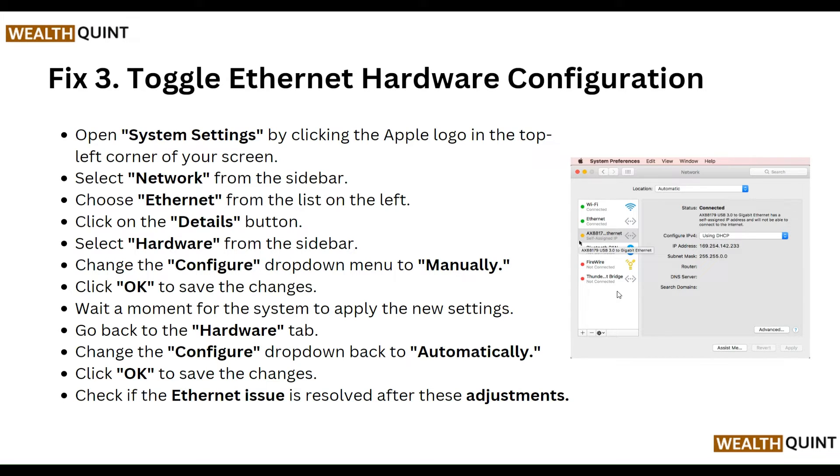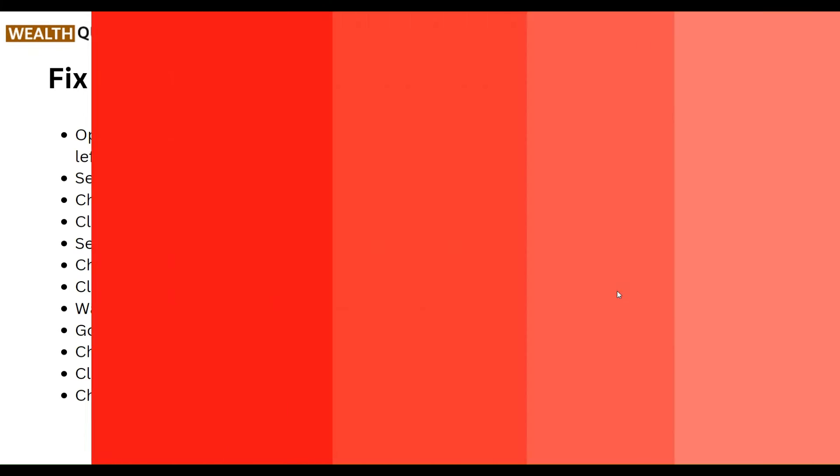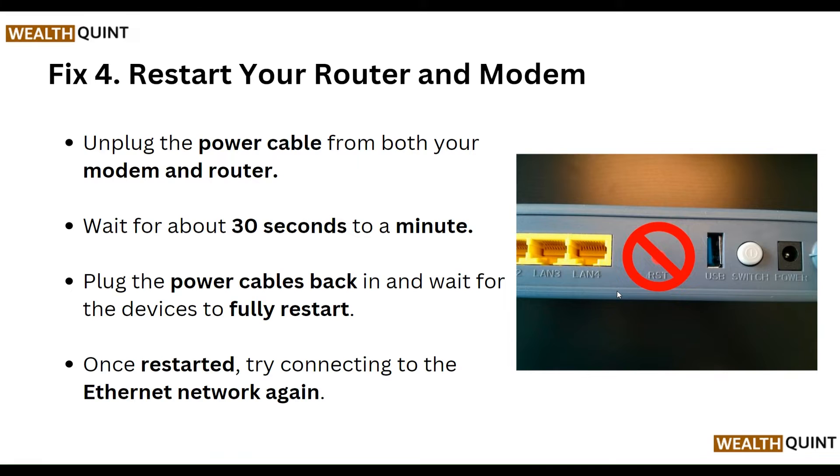Then go back to the Hardware tab and change the Configure drop-down back to Automatically. Click OK to save the changes and check if the ethernet issue is resolved after this adjustment. The fourth step is to restart your router and modem.